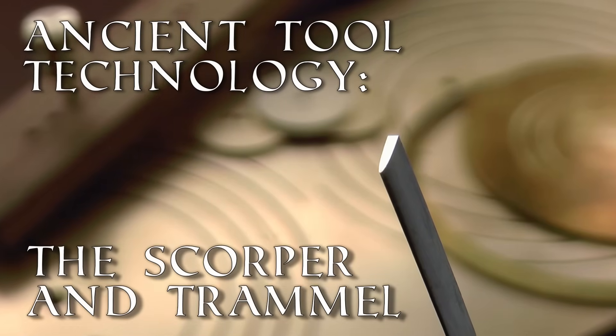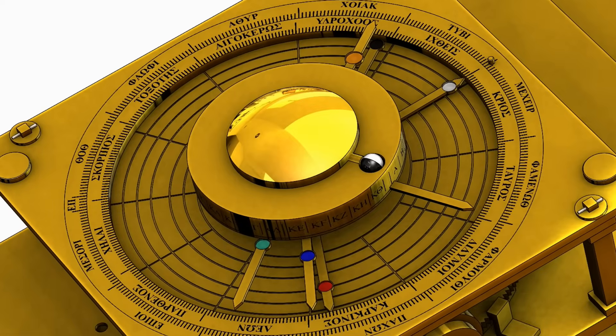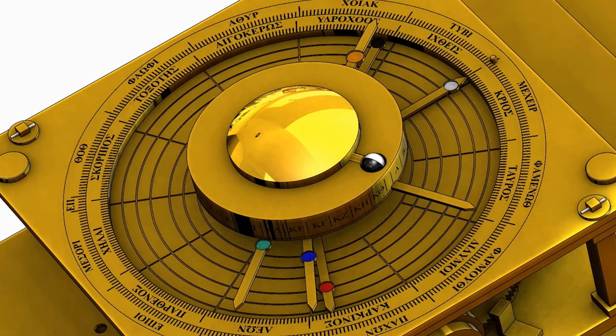G'day, Chris here, and welcome back to Clickspring. There are several circular features within the mechanism that at first glance could be reasonably assumed to have been formed on a lathe.